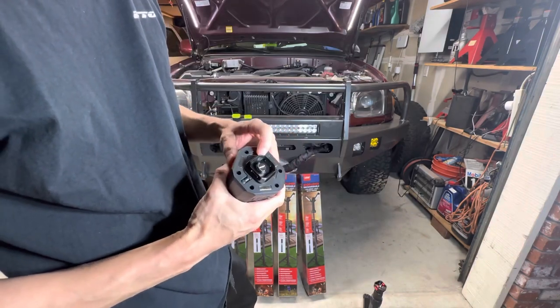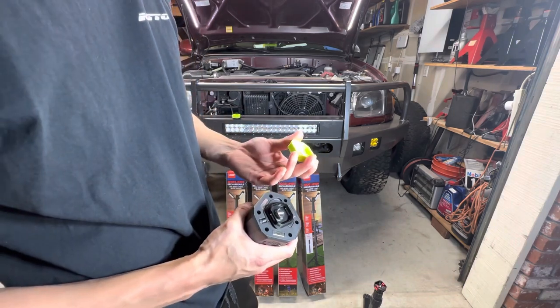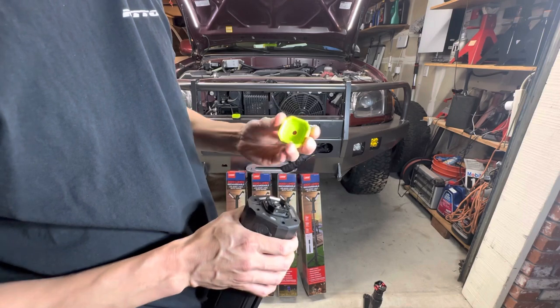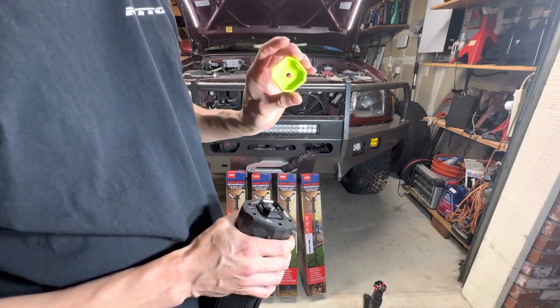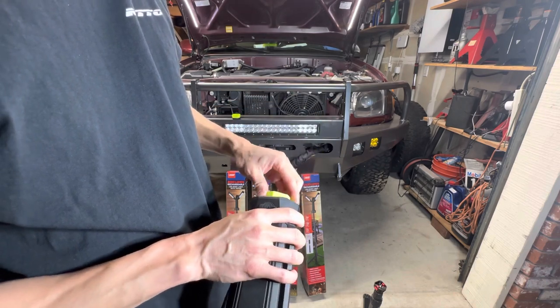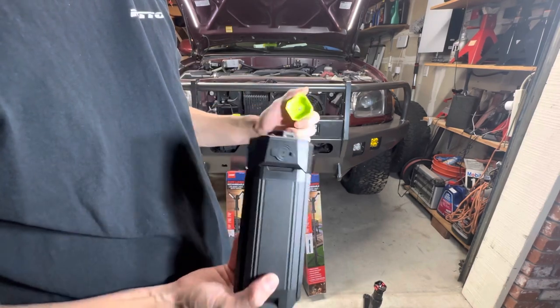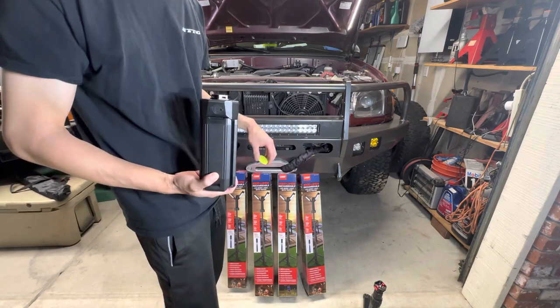Obviously with the quick disconnect, I'll lose the ability to use the magnets or the hook. So I 3D printed an adapter that allows me to bolt a couple of these around the truck or wherever I may want to use them, and I can just snap the light in. That allows me to still use the light without the tripod in various areas around my truck.